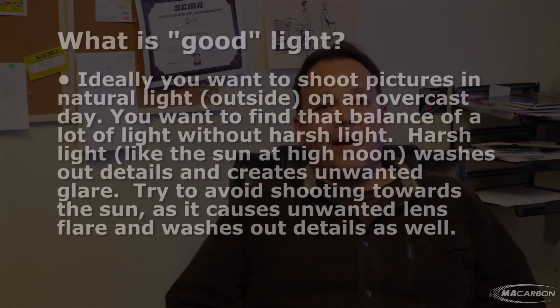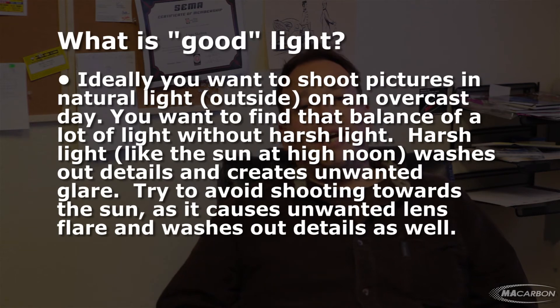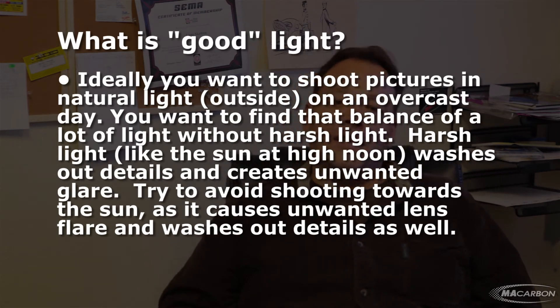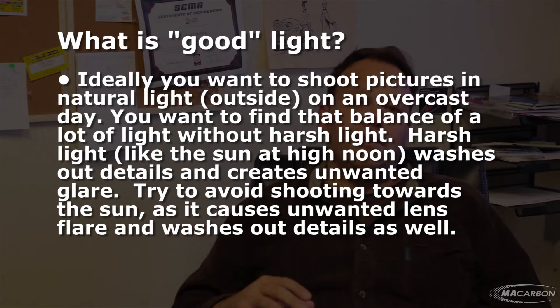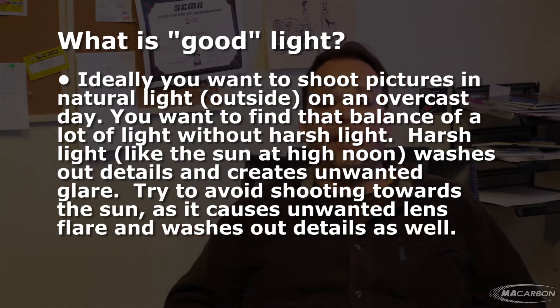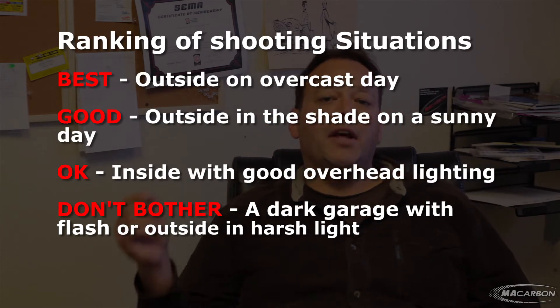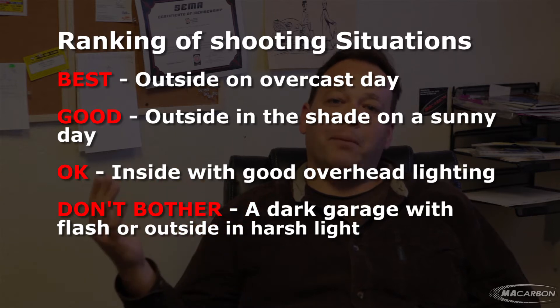What is good lighting, you may ask? The best lighting is on an overcast day outside. That way you don't have the harsh daylight or flash or anything reflecting off the carbon finish. The next best situation is in bright sun at high noon, but in shade created by a building or trees.